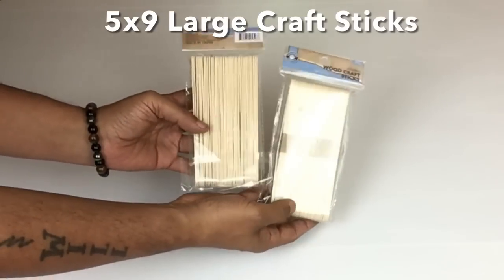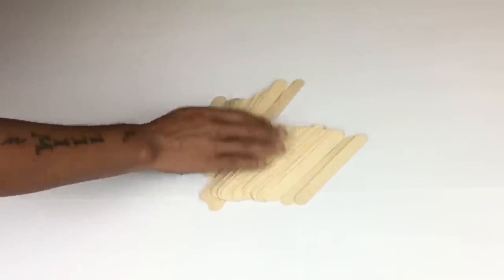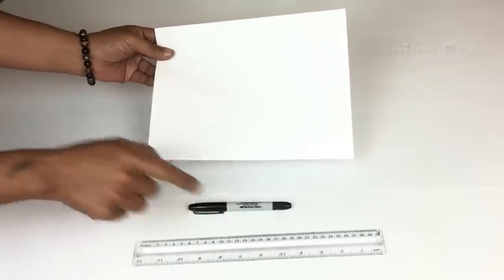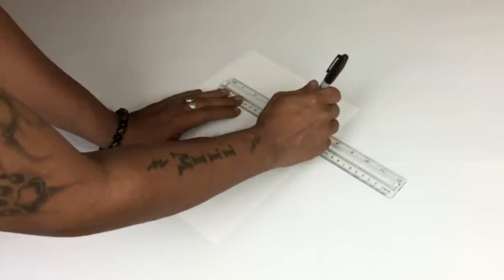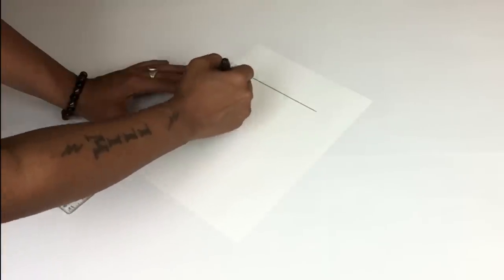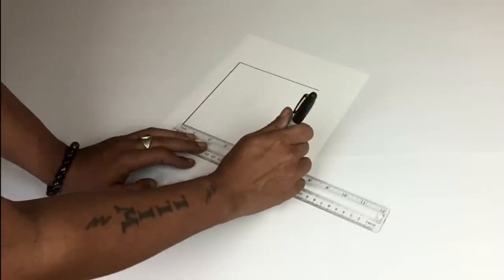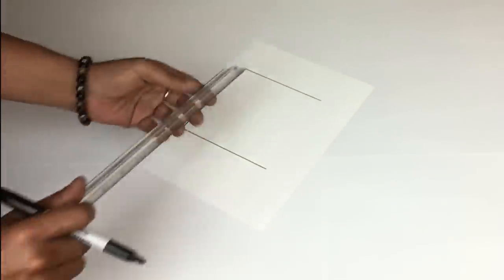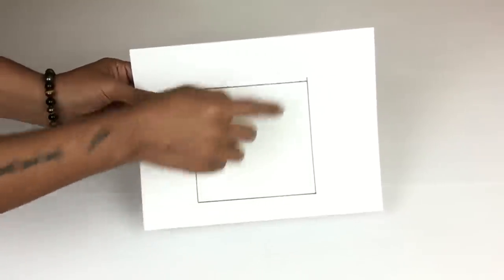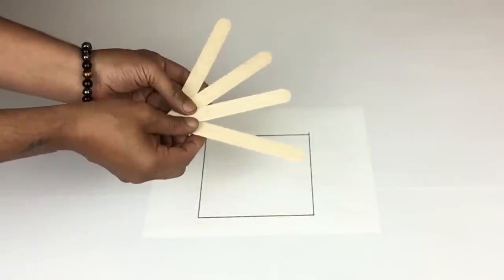For the first DIY I'll be creating the entryway table. I'll start off with five by nine large craft sticks, drawing paper, a marker, and a ruler. I'll start by drawing a square six by six to get even and perfect squares, and I'll use this as my guideline when placing my craft sticks.